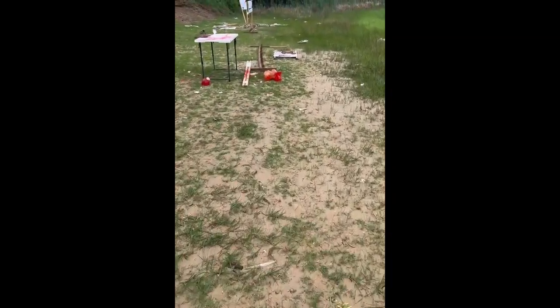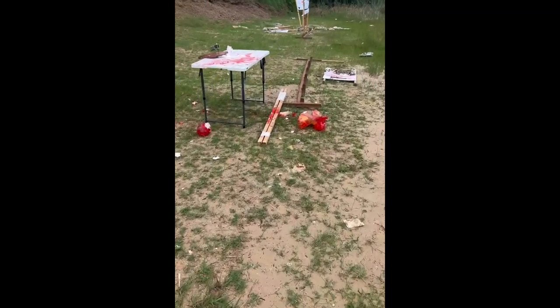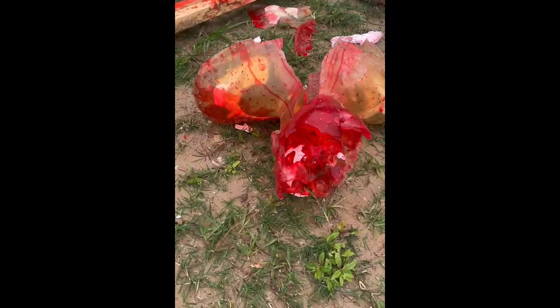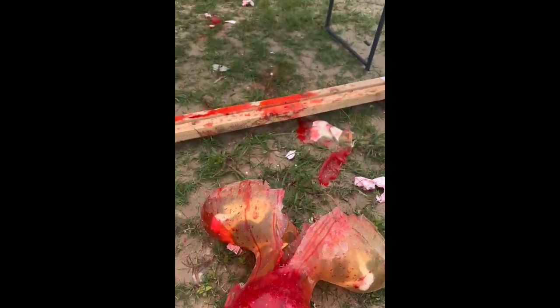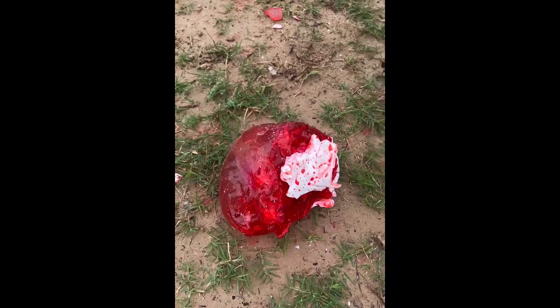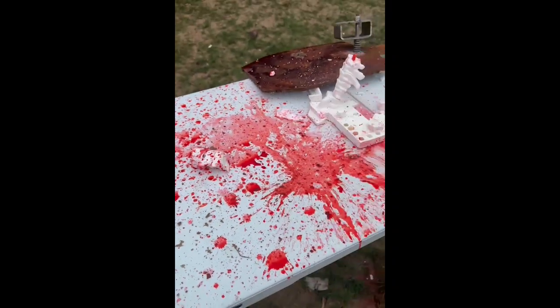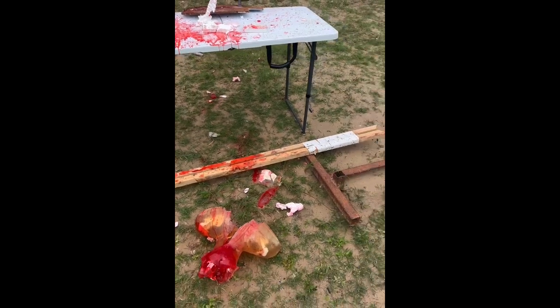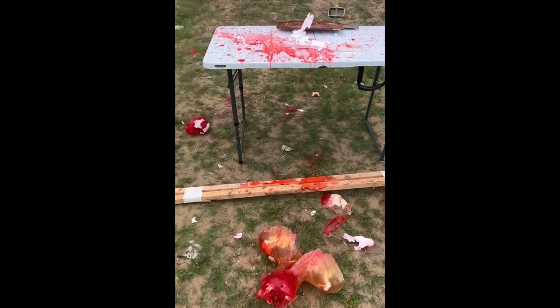That's Ballistic Dummy Lab test number one — more to come. Let's walk up here and see what our aftermath is. Holy moly. Look what that 8.6 Blackout did to this poor little brain — brain matter and blood everywhere. I hope you guys enjoyed it. You're welcome. Bye.